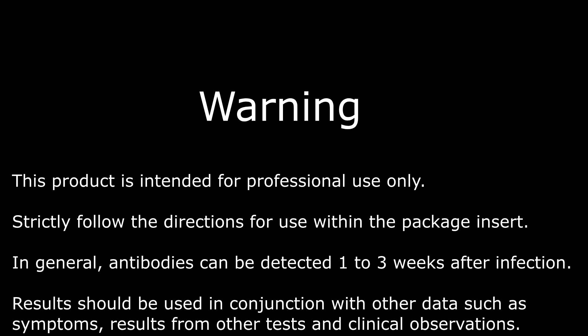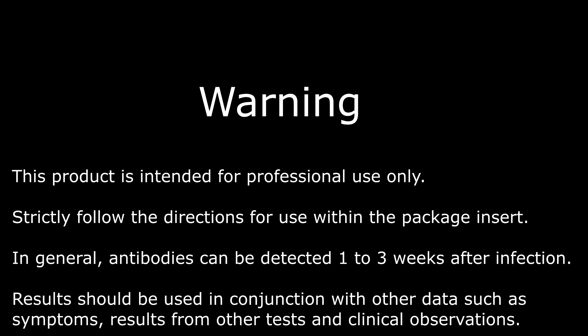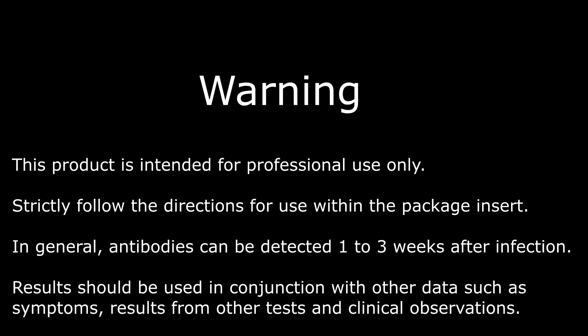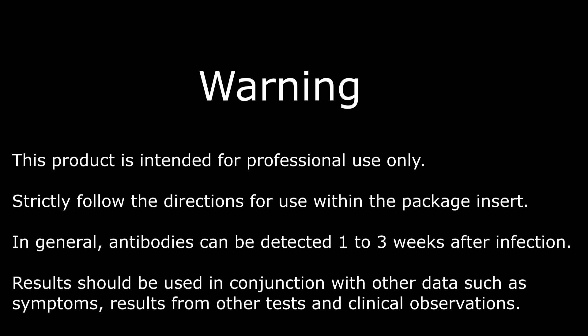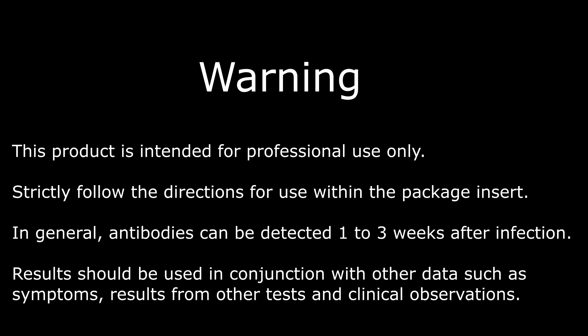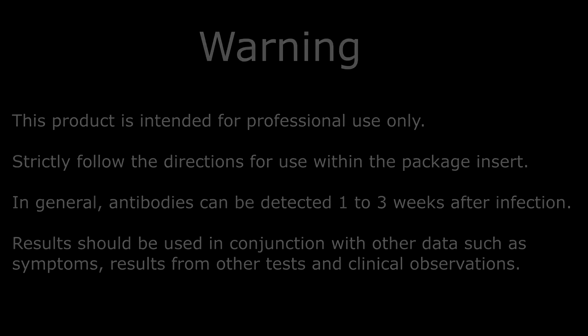Warning: this product is intended for professional use only. Strictly follow the directions for use within the package insert. In general, antibodies can be detected one to three weeks after infection. Results should be used in conjunction with other data such as symptoms, results from other tests, and clinical observations.